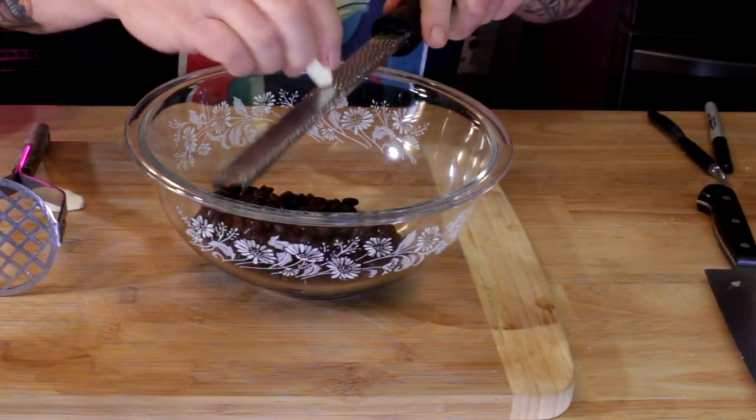Hey everyone, check this out — whole foods plant-based, no oils burger. Yeah, black bean burger! Come on in, I'll show you how to make it, and I guarantee it's gonna taste good.